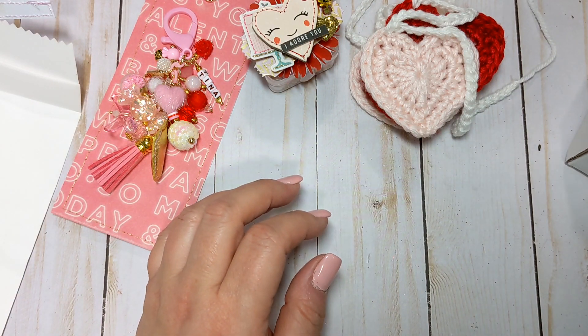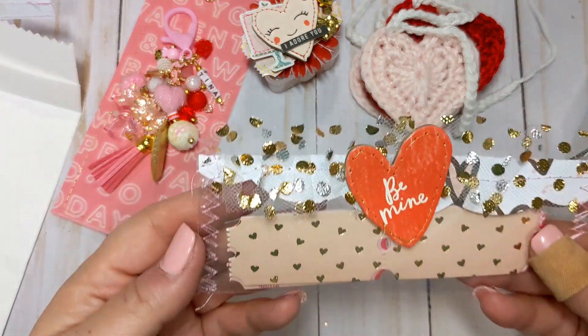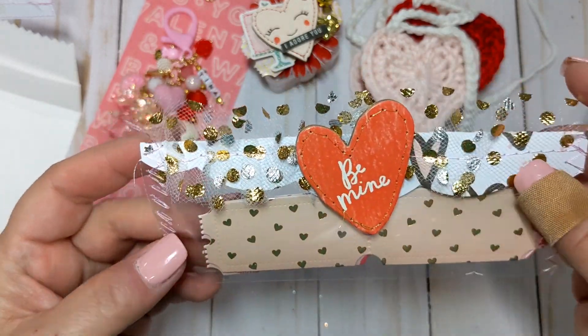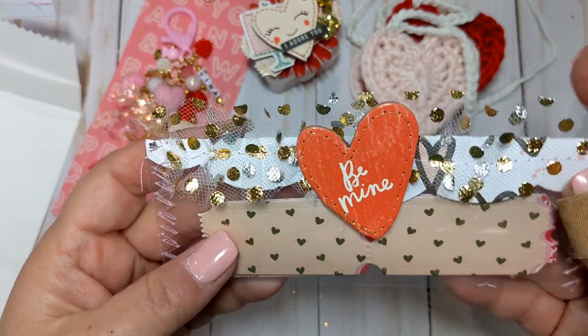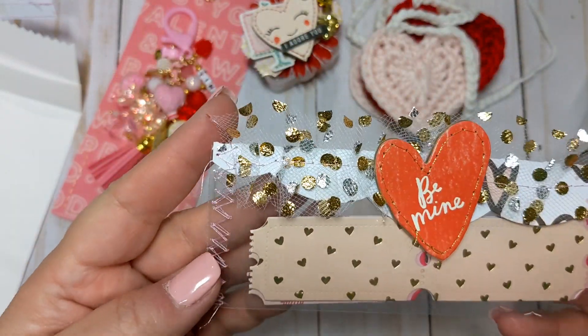She also sent me some tickets. She put them in this little candy bag with a bag topper on here — some tulle with polka dots, gold foil polka dots, and some cutout tickets. And then she stitched her chipboard piece here.